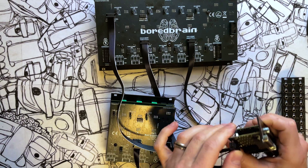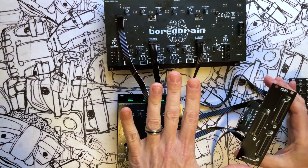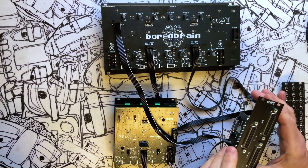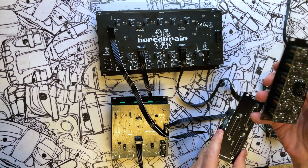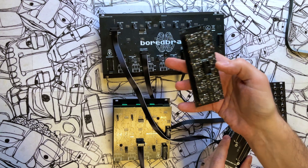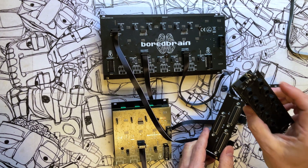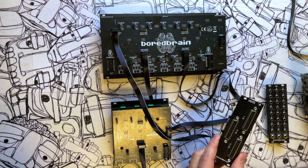Now we have 24 balanced outputs coming from the Exelon system, direct out to these jacks at line level balanced. With the TRS module, we could have also used the returns or mix out on one of these as well. Plus you can use two TRS modules if you want twice as many outputs, like you would get with the DB25.